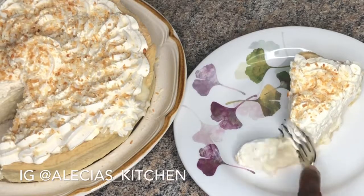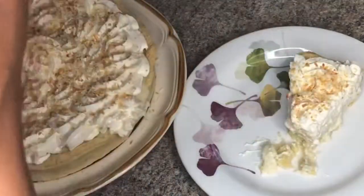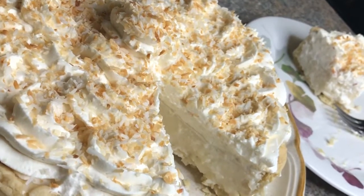Hey you guys, welcome back to my channel. This is Alicia's Kitchen. In today's video I'll be making this amazing coconut cream pie — you don't want to miss this one!